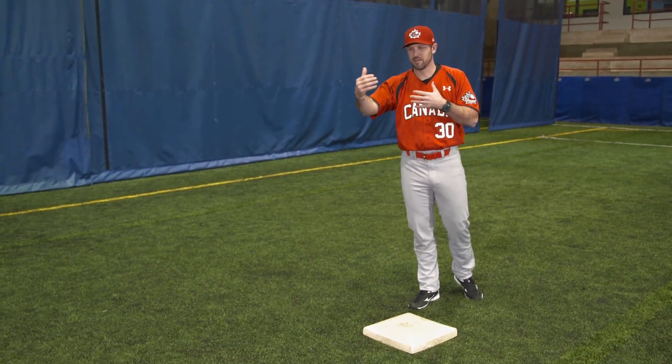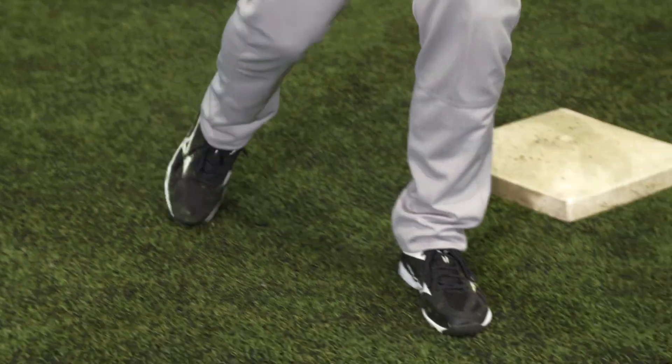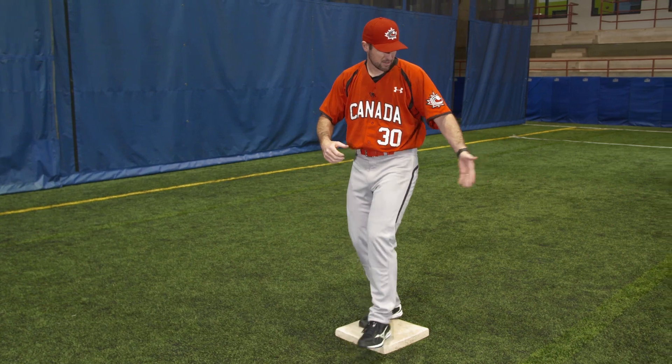The first one: we're going to use our feet to get across the bag, so we'll start with our left foot on the base, catch the ball, right-left, and throw, clearing the runner.